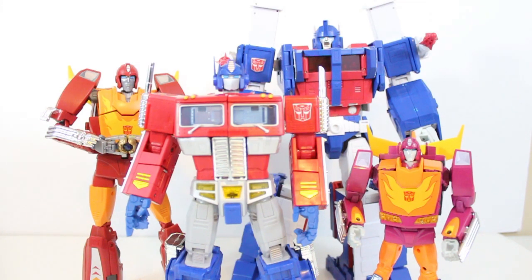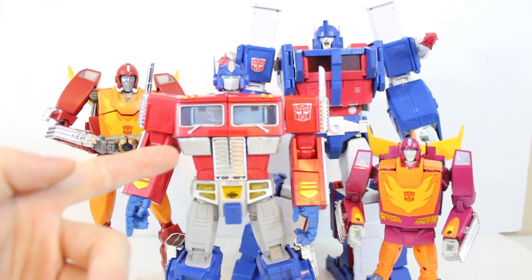Hey, I'm Tony Kaye. Welcome to Transformation School. In today's lesson, we are going to look at a knockoff MP10 Matrix of Leadership.